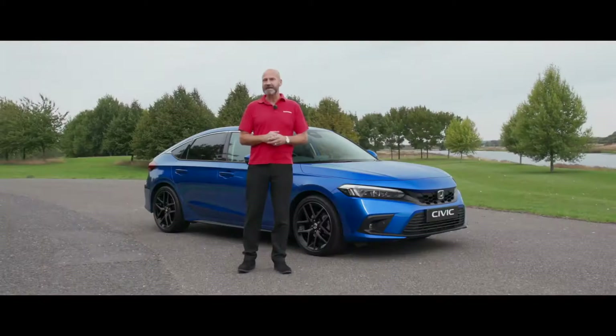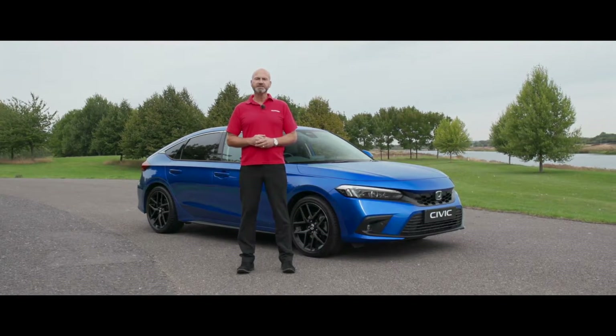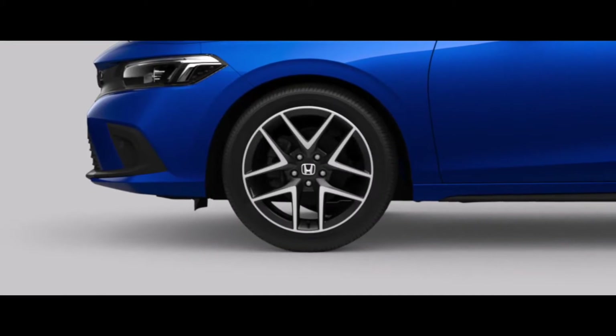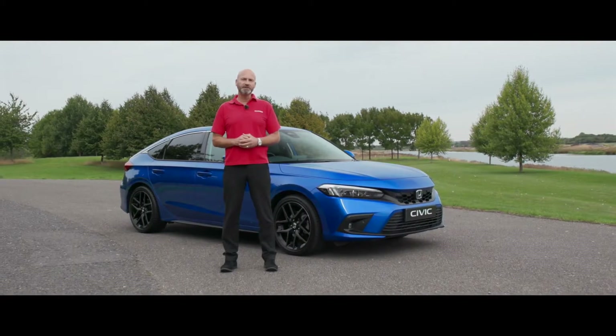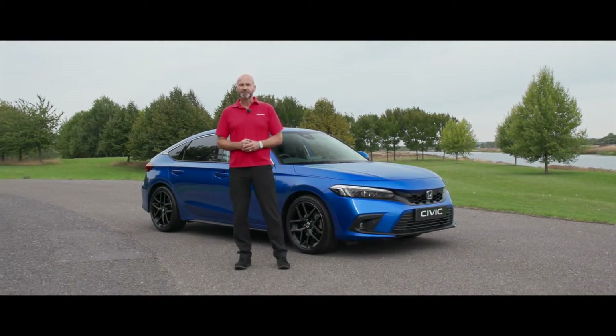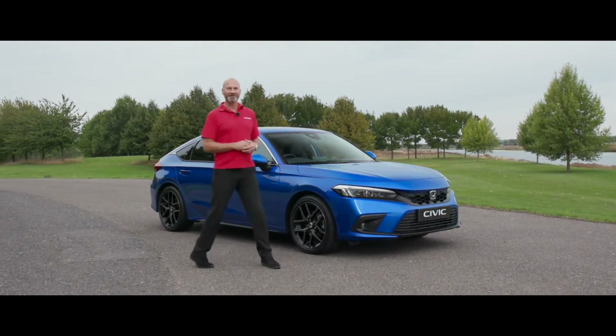I've got the Advance here today. One of the differences between grades is that the Elegance sits on 17-inch wheels while the Sport and Advance are on 18s, so there may be a slight difference there. But from a powertrain point of view they're going to be absolutely identical. So enough chatting on the outside - we've got a private road and a brand new Civic. Let's go for a drive.